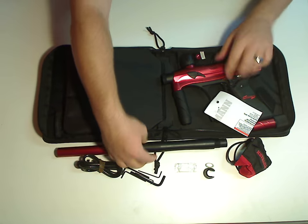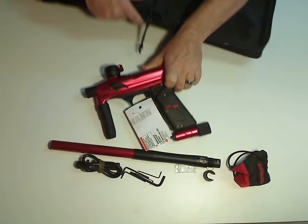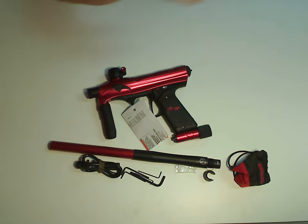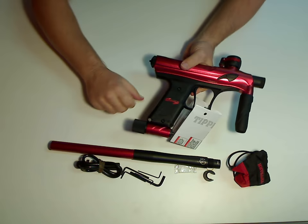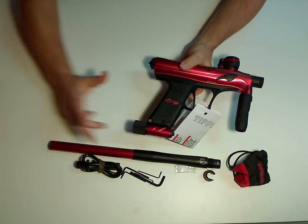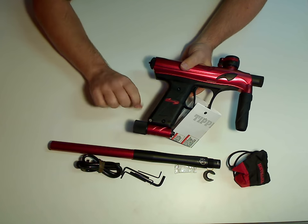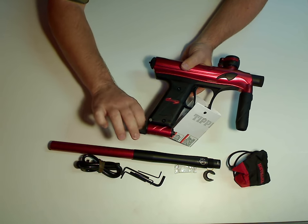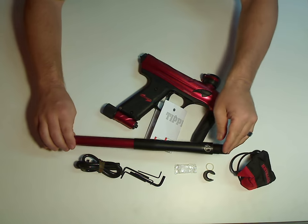Just a couple looks at some of the features that come on the new XVR. The ASA here is now a venting ASA, so you screw your bottle in and then just by turning this, you turn your tank off and on. And as you turn it off, it'll vent off.